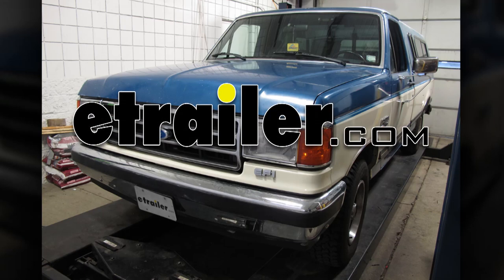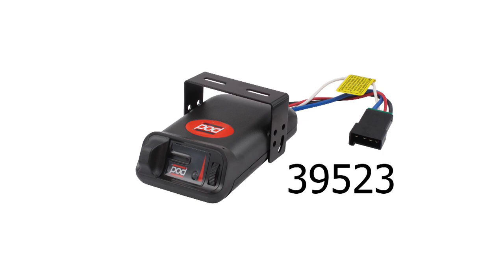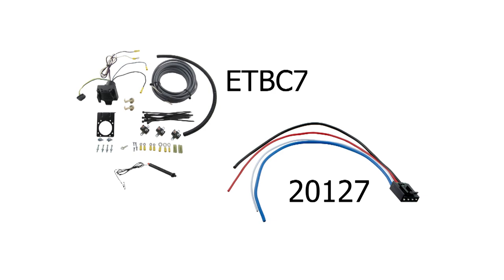Today on our 1991 Ford F-150, we'll be installing the Tekonsha Prodigy electric brake controller, part number 39523, in conjunction with the ETBC7 brake controller wiring as well as the replacement brake control plug-in harness for Tekonsha and draw-type brake controllers, part number 20127.